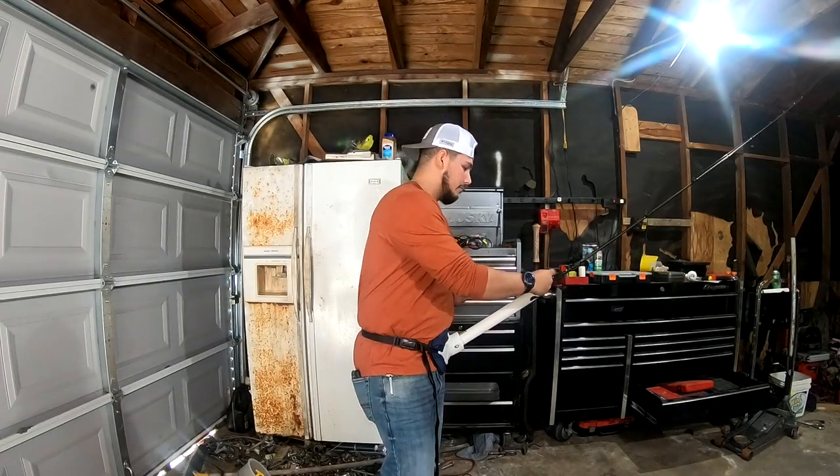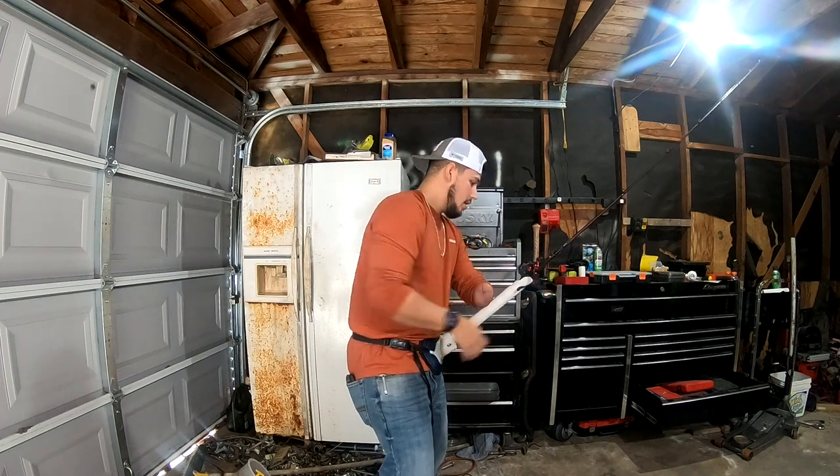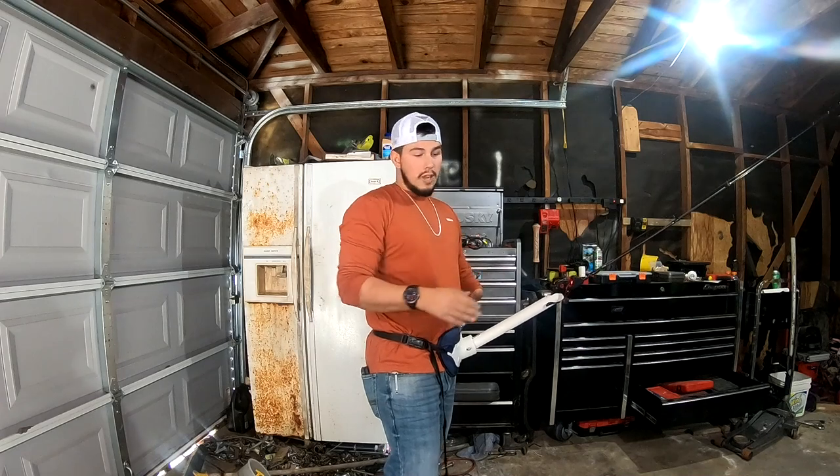Now that you all know how I have it set up, let me show you how to go ahead and start reeling. And just like that, I'm reeling in a fish.